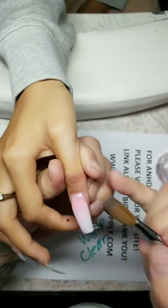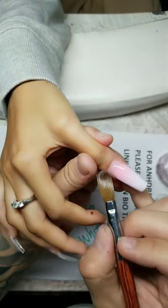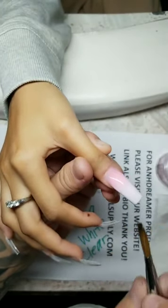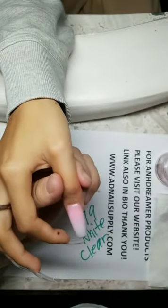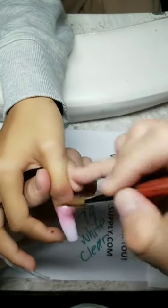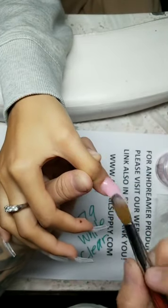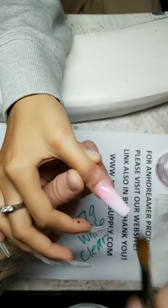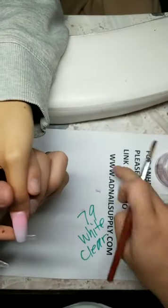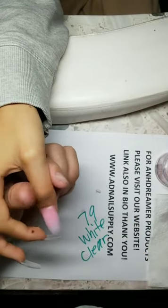I despise gel — if you're a regular you know. I only use gel for designs and line art. On Dreamer number 79 white and On Dreamer clear. How did I learn to do nails? My mom got me into it. Why would acrylic be runny? My acrylic isn't runny.